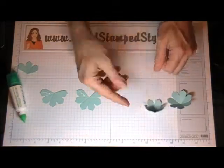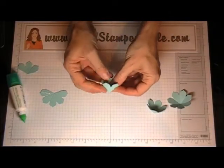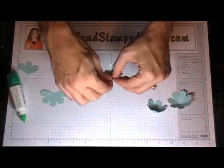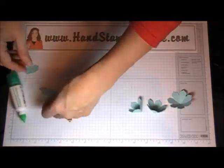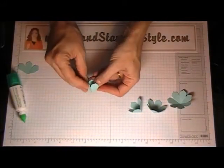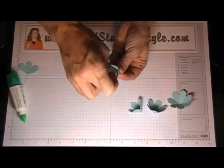You really don't have to hold those as long. I'm just matching up the petals and sticking them in on themselves. And then the last one — let me fold this a little bit here, it'll make it easier.